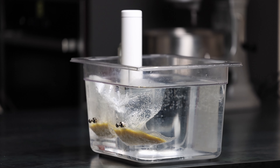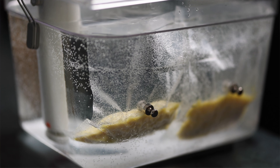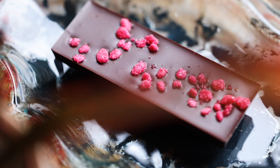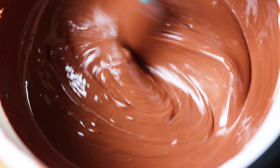Once it's ready I will temper my finished chocolate. I do this by adding in pre-tempered cocoa butter — I have a whole video about my tempering technique so you can go and see it there. Normally I add one percent of pre-tempered cocoa butter, but for this oat milk chocolate I've found that two percent works better to give you a perfectly tempered chocolate.